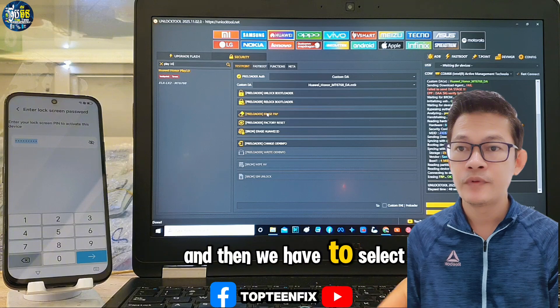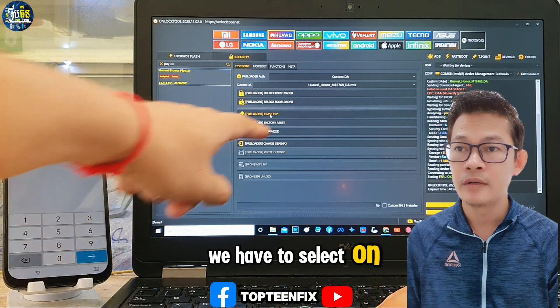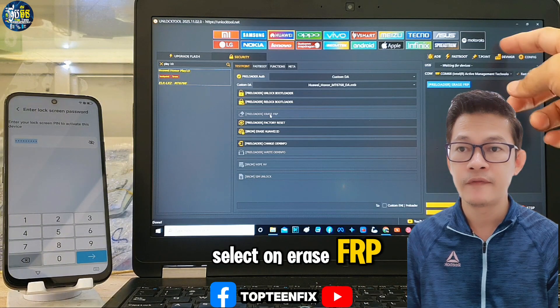We have to select the Play 10 and then select IRIS FRP.